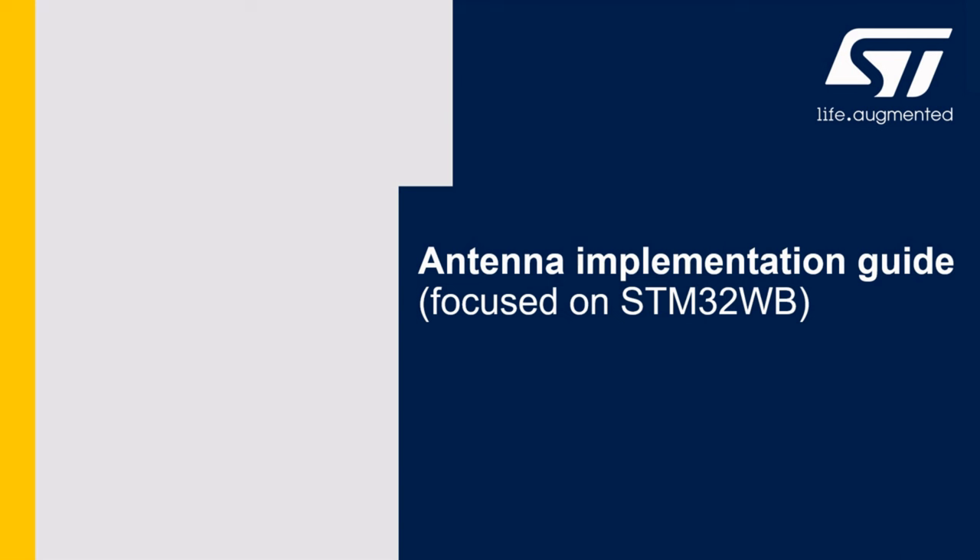Hello and welcome to the antenna implementation guide. My name is Miroslav and I will welcome you to the second part of the video. So let's start to learn more.